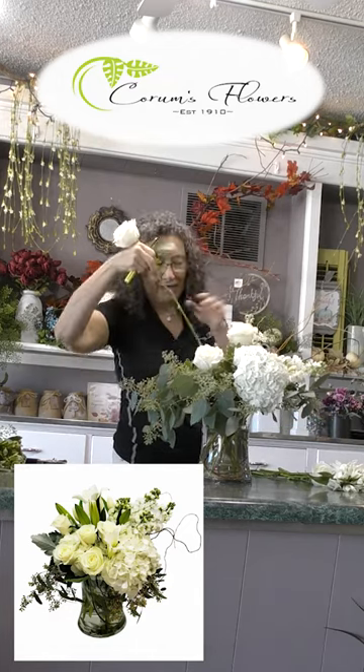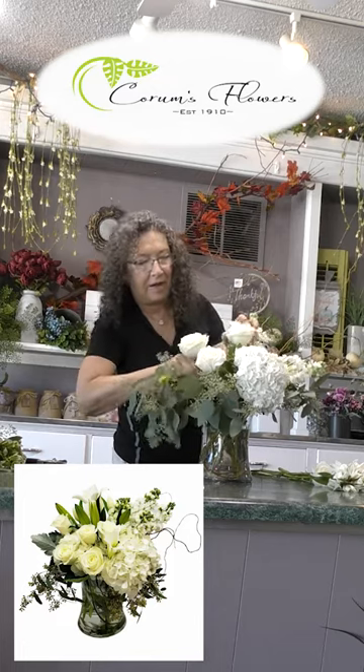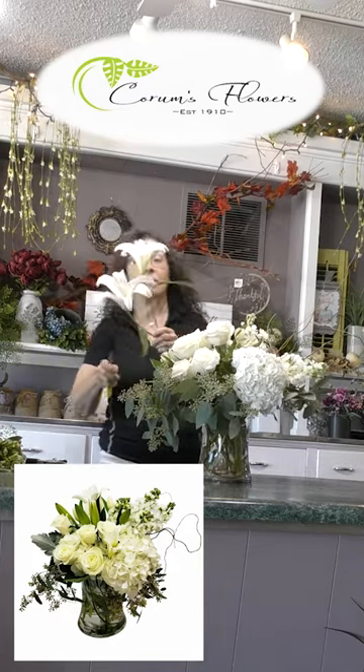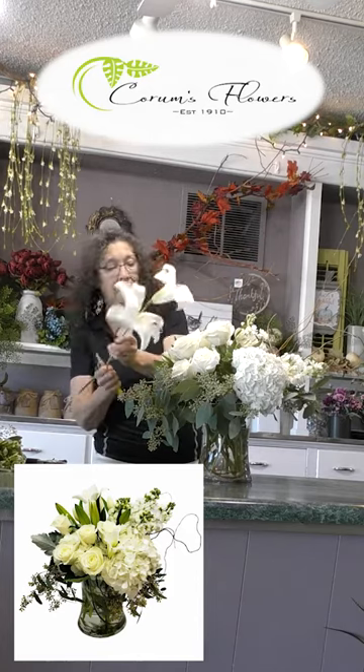Something about an all white arrangement that's just so peaceful and really exudes a nice vibe. We also have some eucalyptus we're going to put in here. And last but not least we have a beautiful white stock.